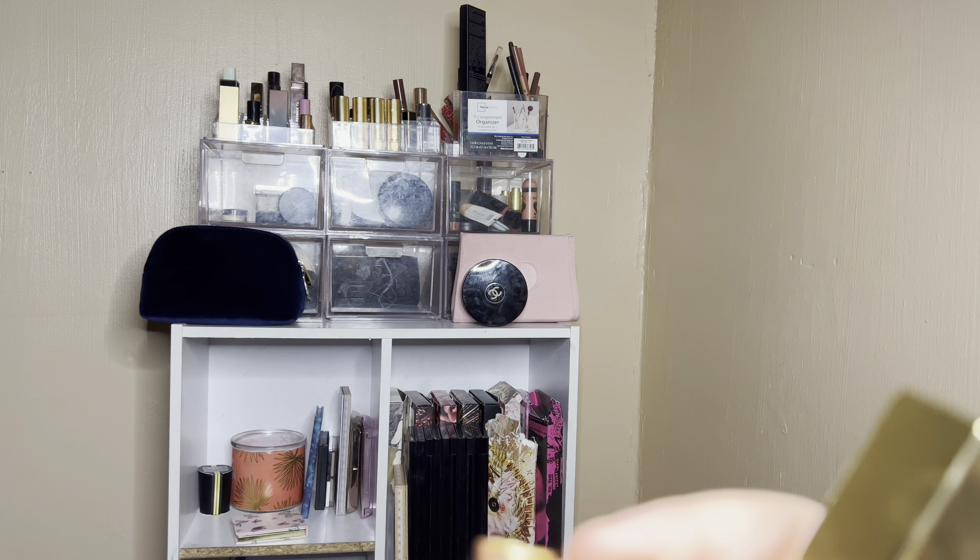I have some glosses and a lipstick to talk about. Starting with the lipstick — this Clinique, I think it's called Mocha Pop. It's just like this everyday brownie pink color. I really enjoyed that for like a softer, effortless lip look. Nothing too special about it, but I'm going to put that one back. Then we have glosses to talk about. I did get a lot of use out of this purple Tom Ford one called Loveless.